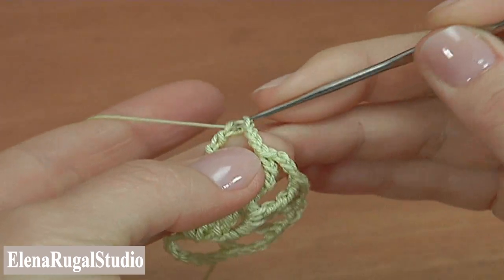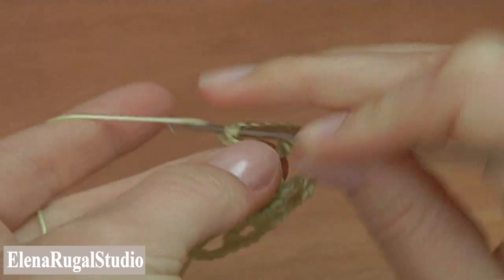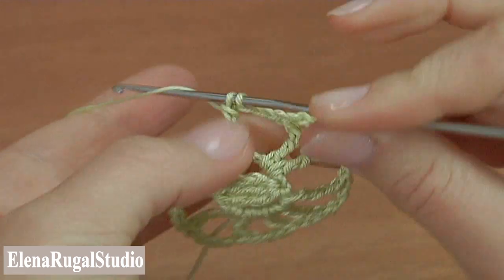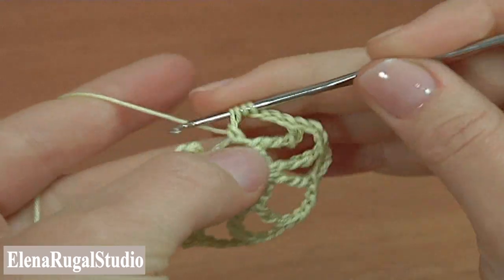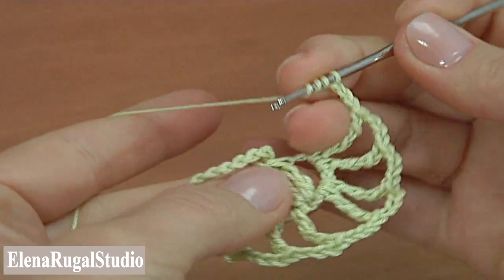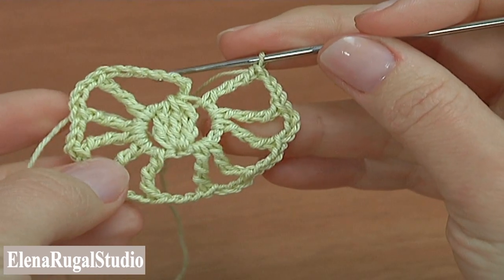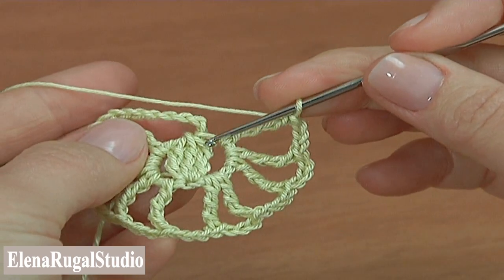Make chain three and double treble — that is the first one. Chain three. Make the second double treble. Chain three. The third one, chain three. The fourth double treble, chain three. Make the last one. We continue the work. I will be working in a spiral direction — continuing into this stitch, then into this one, and finishing into the center.